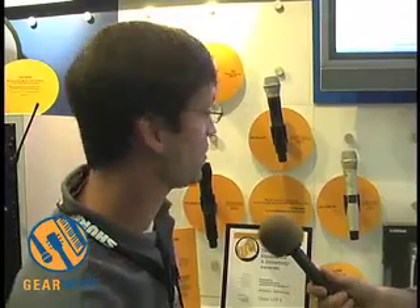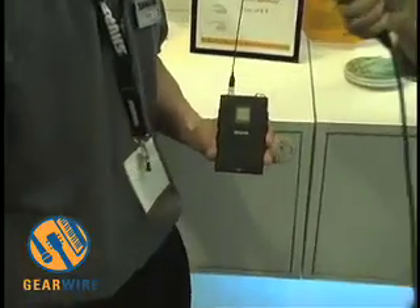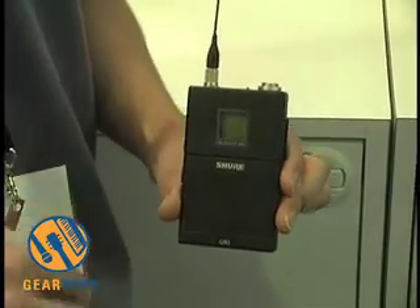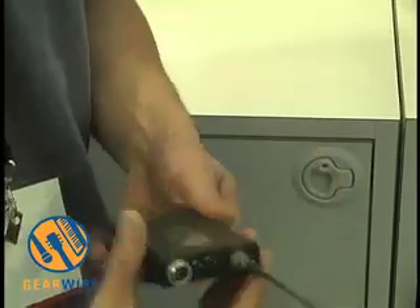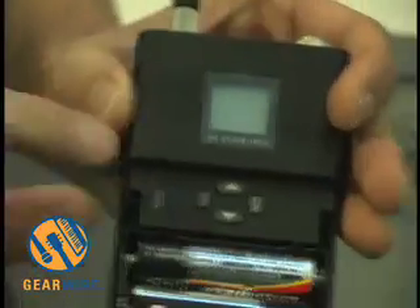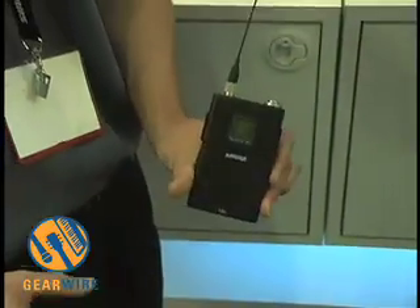We'll go through the components. We'll start with the belt pack. The UR1 is a switchable belt pack — it has either 10mW or 100mW output, so the same belt pack depending on what you need. One of the main features, you can see both on the belt pack and the handheld transmitter, a sync pad. We'll get to that in a second when we look at the receiver. It's also a magnesium belt pack, so it's a little bit lighter than our old packs.